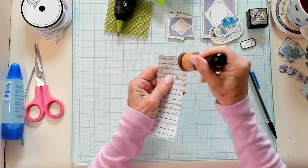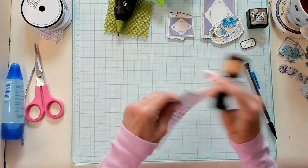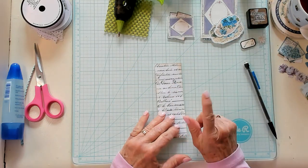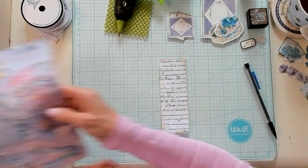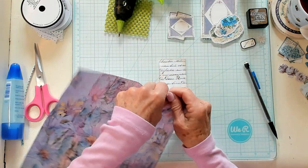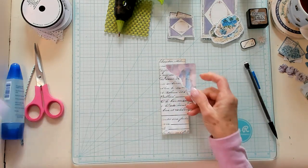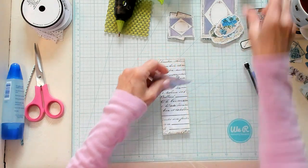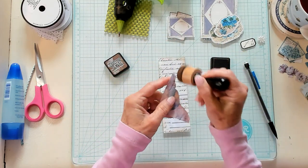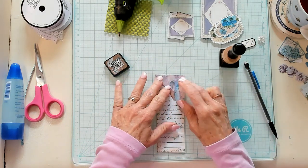I'm just going to ink around the edge, and this happens to be Gathered Twigs. So there we are. And I thought maybe we could take some printed paper and just kind of tear. I'm not going to tear a real big piece because my belly band's not that large.